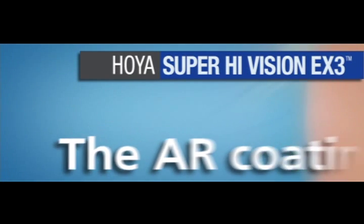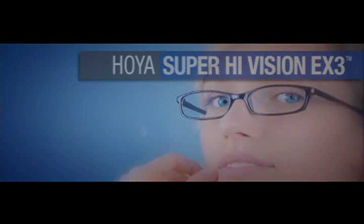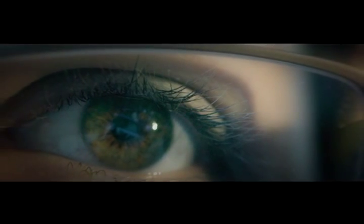EX3 is the toughest AR coating available on the market today and is proven to outperform glass. EX3 is so extreme that it's hard to believe.